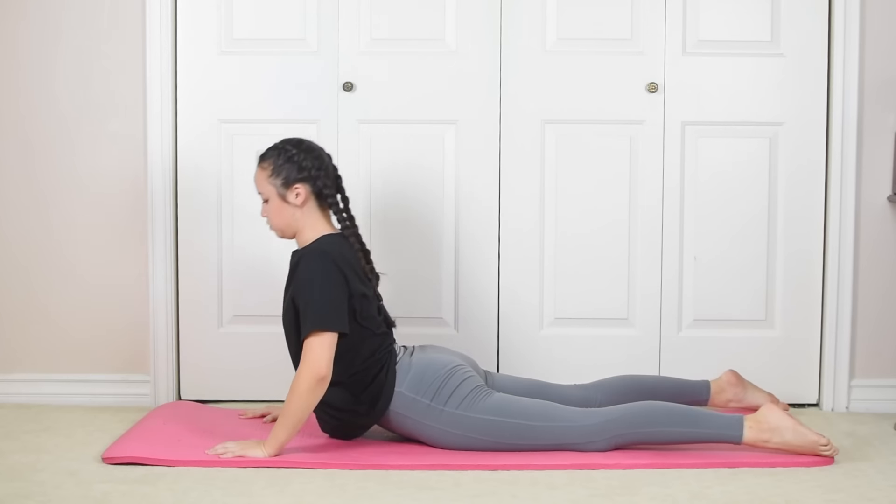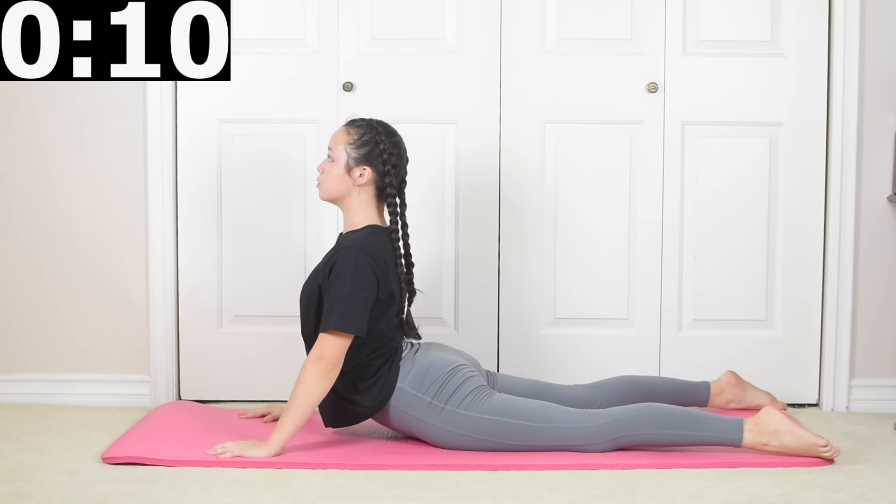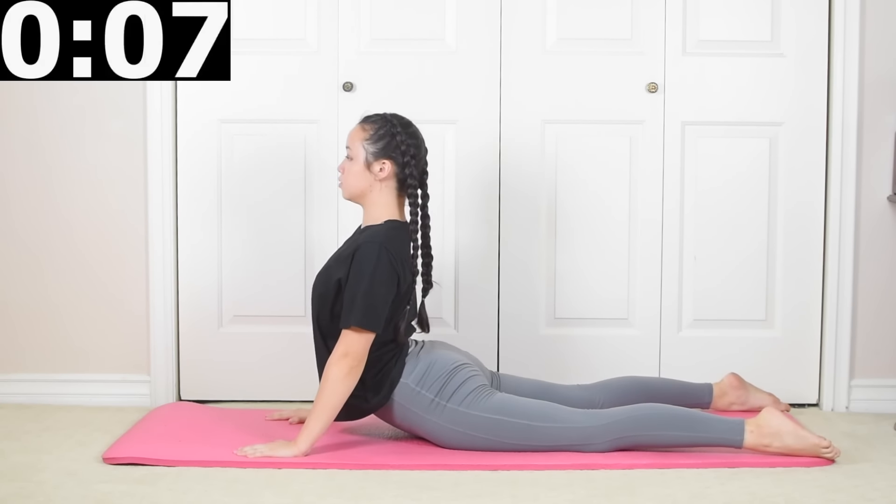We're gonna start by going into our seal stretch and holding it for 10 seconds. Keep your legs apart and try looking back for an even deeper stretch.